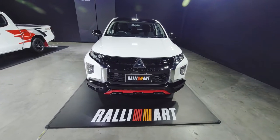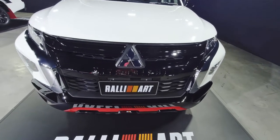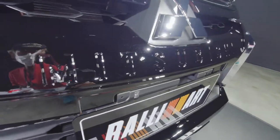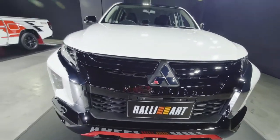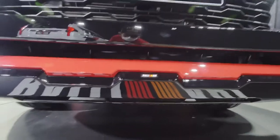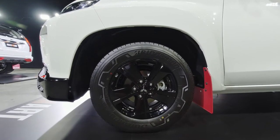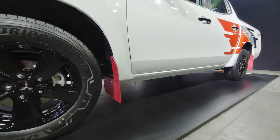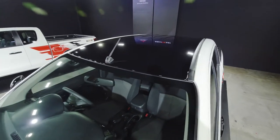This is the Triton Rally Art. The front end is also decorated with a glossy black grille in front, with the Mitsubishi name in black. The bumper garnish is again genuine Rally Art. There's no fender arch molding for the Triton, but there are five-spoke black alloy wheels as well as mud flaps front and rear. The side mirror housing is also in glossy black, as well as the roof.